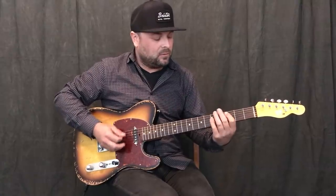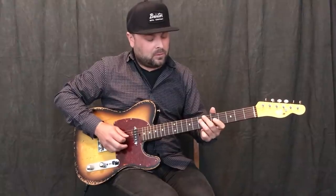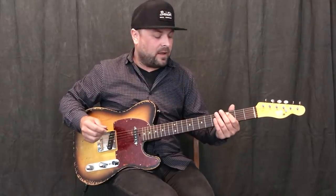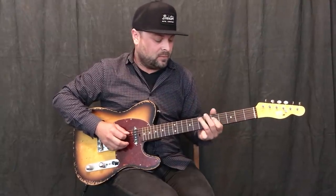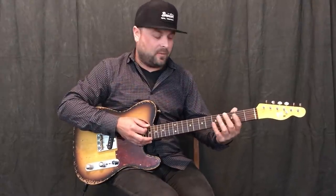Same kind of deal. So your tonic, your 1 — that's going to be the most obvious and solid place to end, and you can start there too. Sometimes I like to start on the 5 to get to the 1. I've got a little bit of a middle section and then I'm ending, so that's the phrase. That's phrasing.